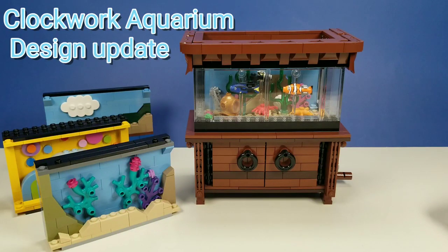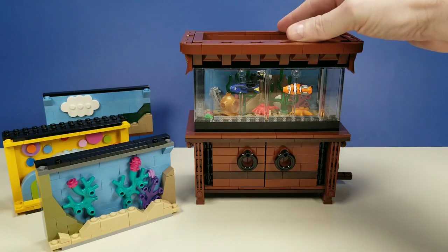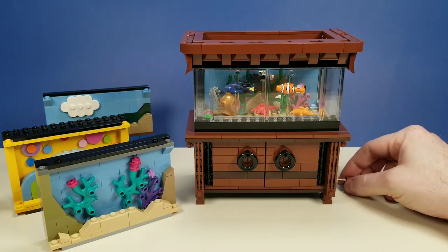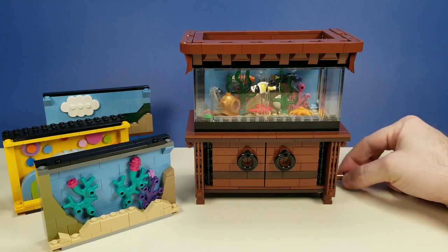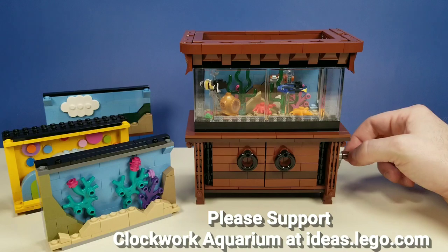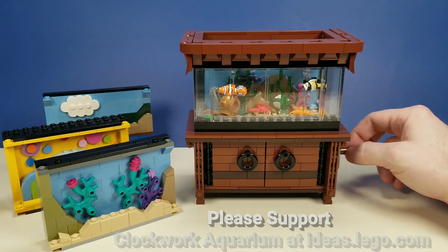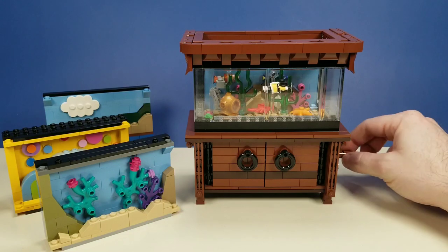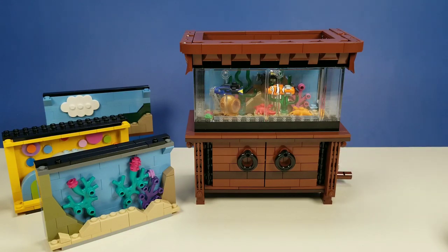Hi there everybody. I'd like to start by saying thank you for all the support of the Clockwork Aquarium, and I'll start this video with a small demonstration for those of you who don't know what it is. This is a mechanical aquarium where the little fish swim around in an oval as you turn the crank, the starfish turns, and the crab kind of jumps up and down.